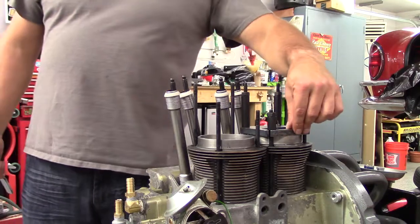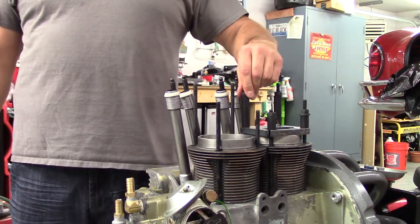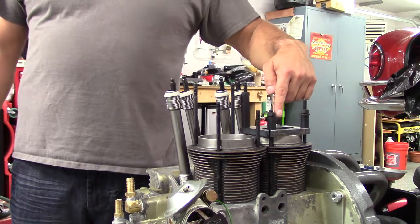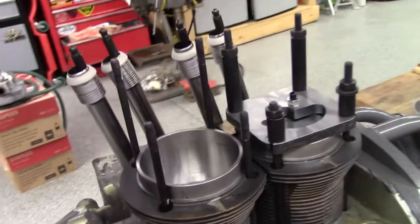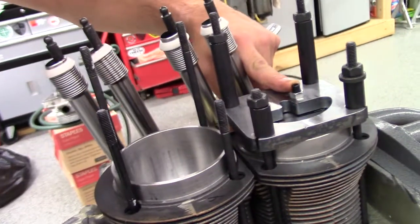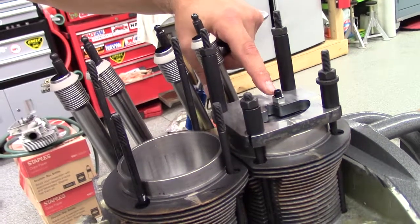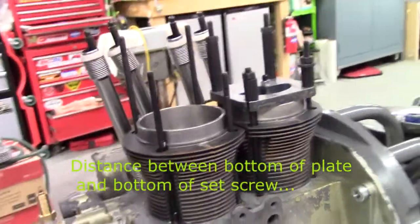Alright, heads off. I have the deck height measuring tool on here — you've got to bolt this down and torque it to the proper specs. I torque across slowly, get this thing down flat and level. Then there's this little set screw here which protrudes down below the face of the plate. What we're going to measure is the distance from the bottom of this plate to the top of this screw, and that gives us our deck height. Let me take that off and do a quick measurement and we'll see where we're at.